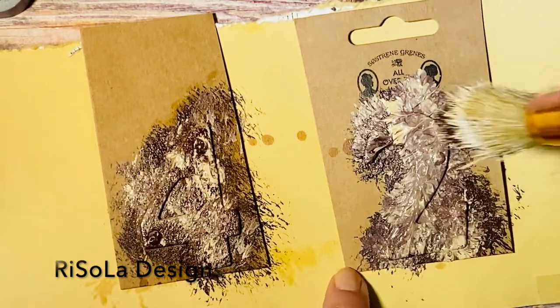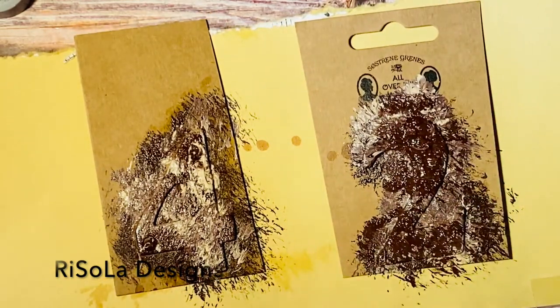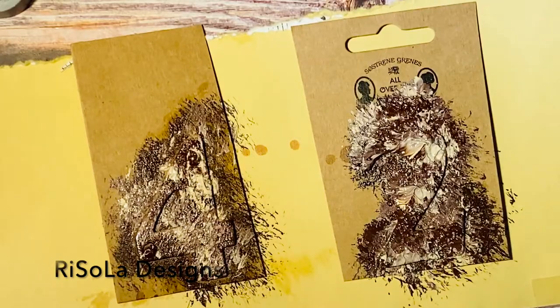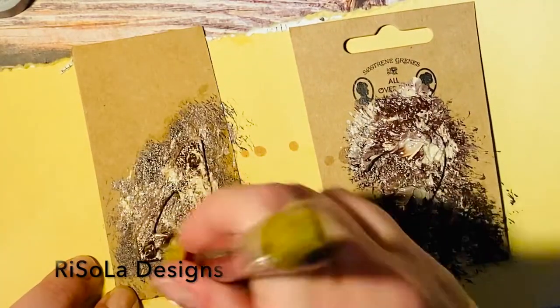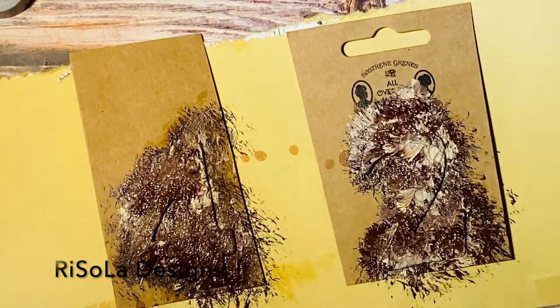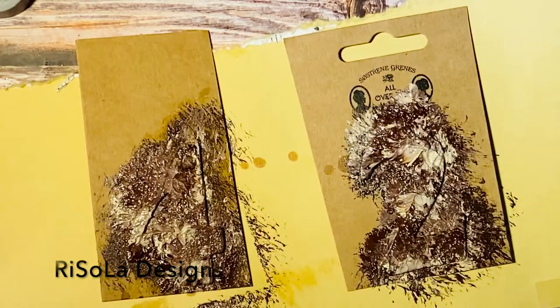And then I just wanted to put some more dark on the two, like that, and then now we're just going to wait for it to dry before we can go further with the project. See you when these numbers are dry.